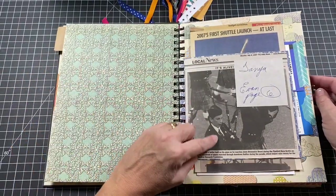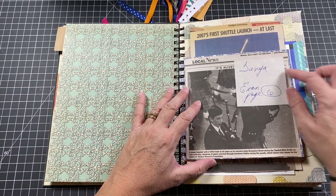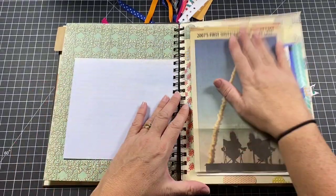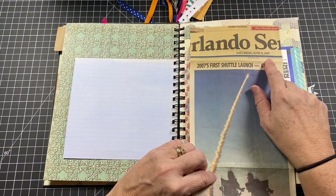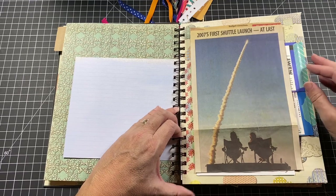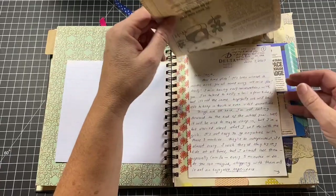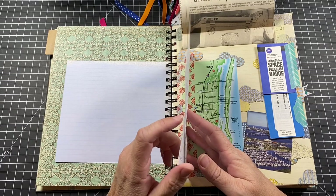I did some blank pages for journaling. This is my nephew Evan — this was from 2007; he's now 26. Mom had cut out a newspaper article he was in and mailed it to me with my name on it — I love having her handwriting. Then there's a Space Shuttle clipping from the Orlando Sentinel, June 9th, 2007. We were down in Daytona for the weekend, watching it on TV, then went onto our hotel patio on the beach and could actually see the shuttle going up over the ocean.